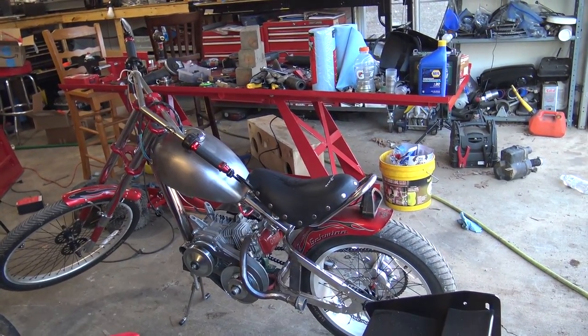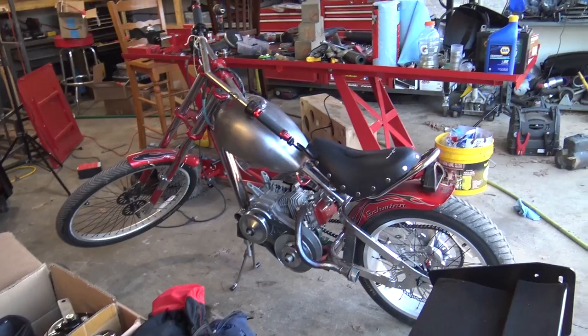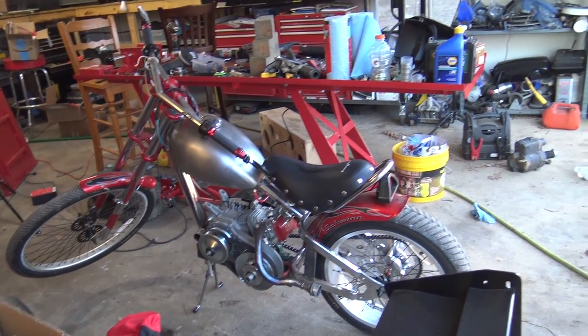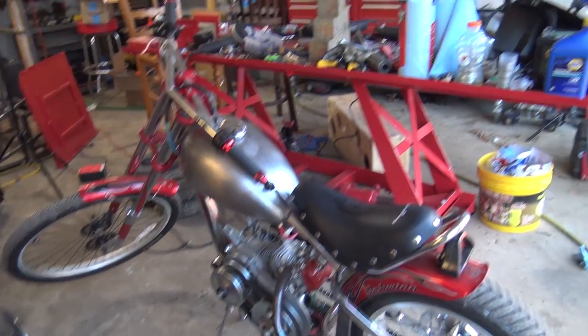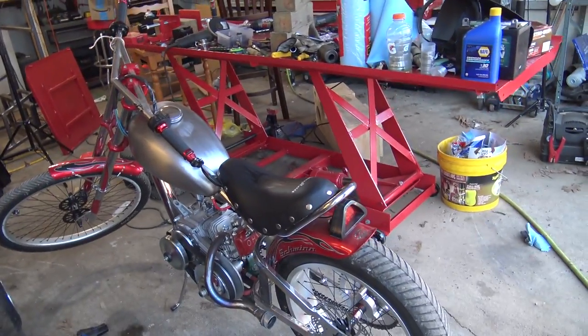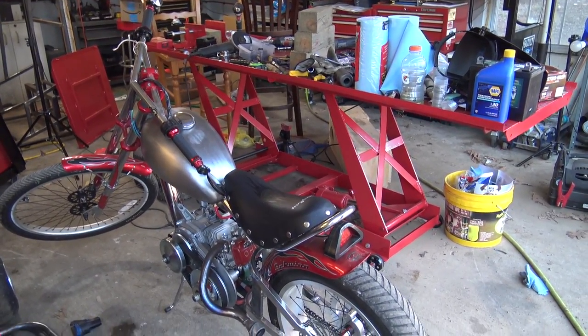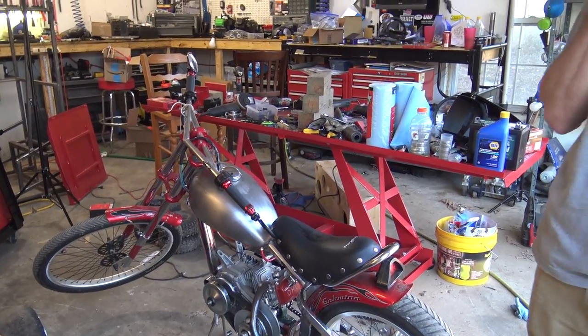There's still a lot to do — we got to wrap the exhaust. I burned my leg on it, so I need to wrap it and put a little heat shield right where my leg touched. There's headlights, signals, a lot more stuff. We're also going to have to pull this engine back off for charging wheels and flywheel. We got a taste of it today and we're addicted. Now we can get back to the four-seater.